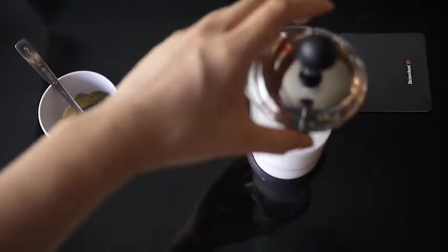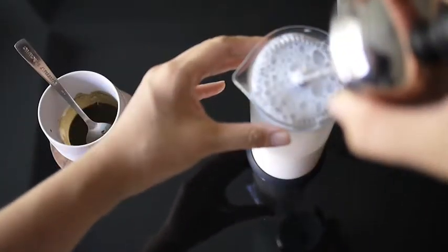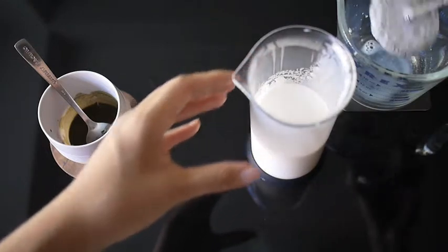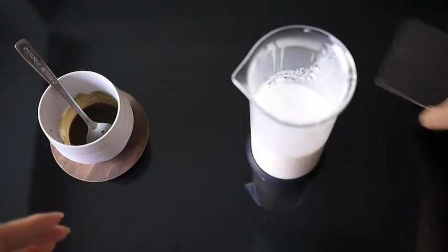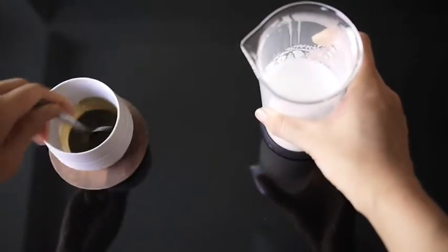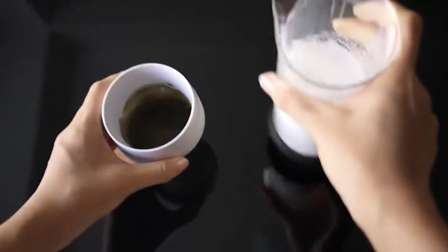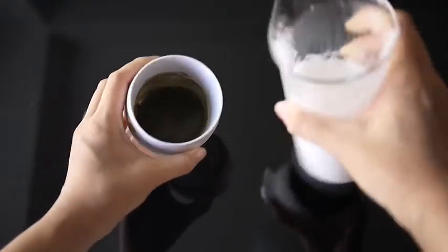When your milk has reached one and a half times the original volume, take the plunger out and the mesh will skim off any large bubbles at the top. Give the milk a tap and a swirl to get rid of any other bubbles. Then give your green tea concentrate a stir just to make sure nothing has settled, and give both cups a bit of a swirl so the liquids are moving.